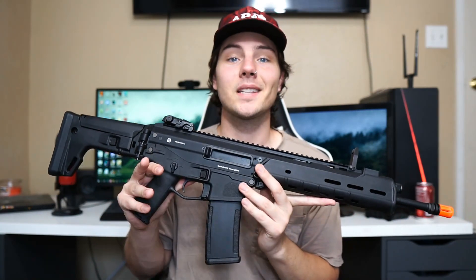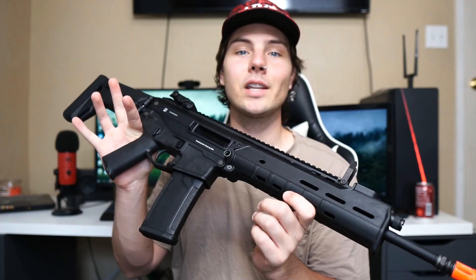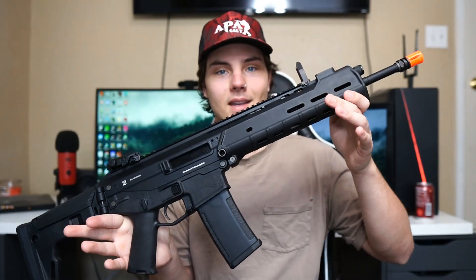The gun shoots around 380 FPS with 0.20 gram BBs. It has a very long barrel at over 371 millimeters with a 6mm diameter, so you're going to be able to hit your shots from quite a distance with this beautiful rifle.